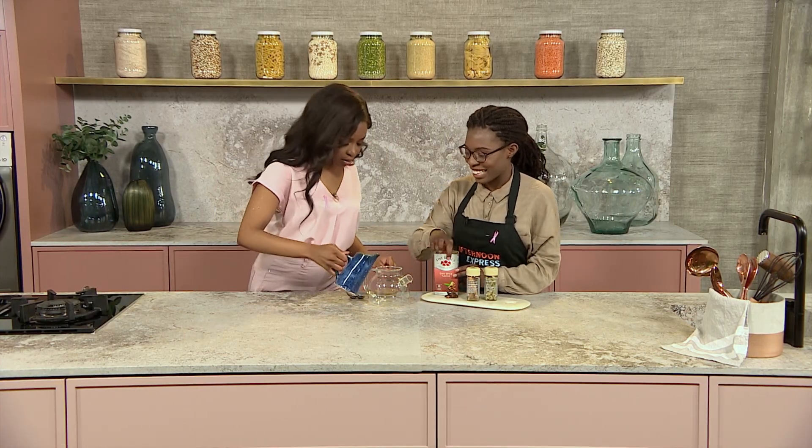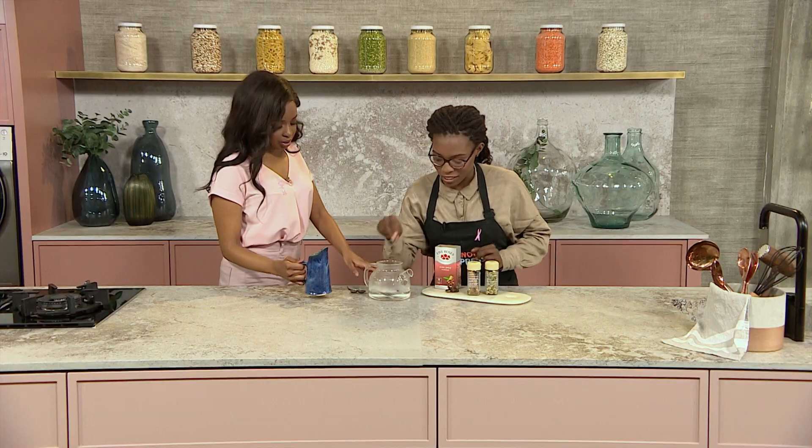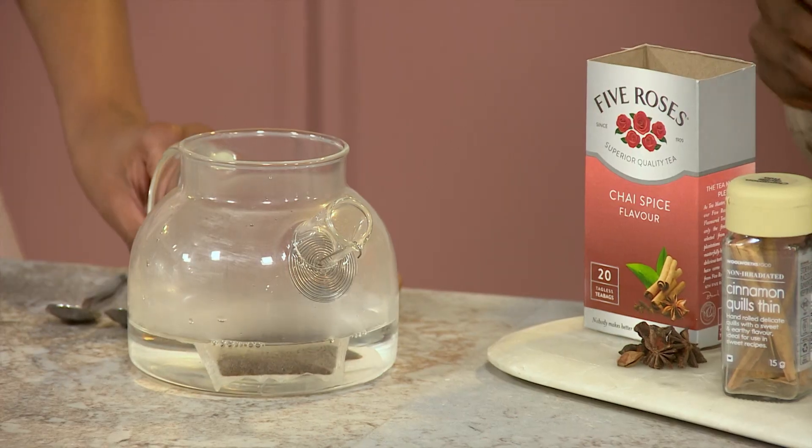So we're just going to start off by adding our water to our teapot, and then just adding some teabags in there. You can put all of that in there. So we've got our teabags, and then we're adding some spice.